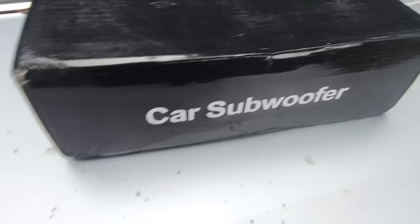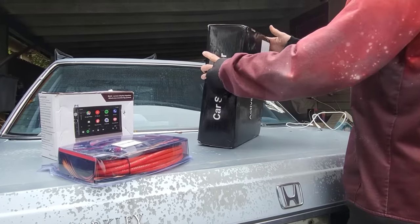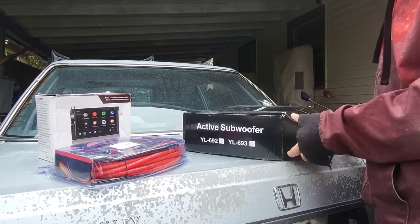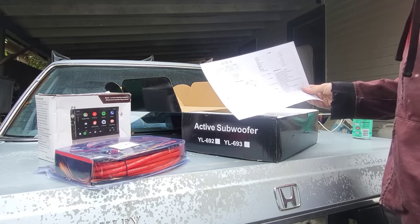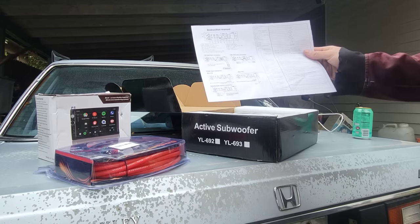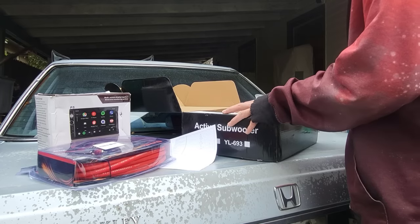It's probably taped closed. All this just showed up in a bag, like you saw it. Things are looking American. Oh, never mind.